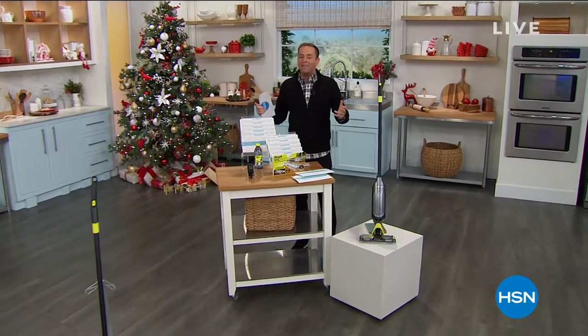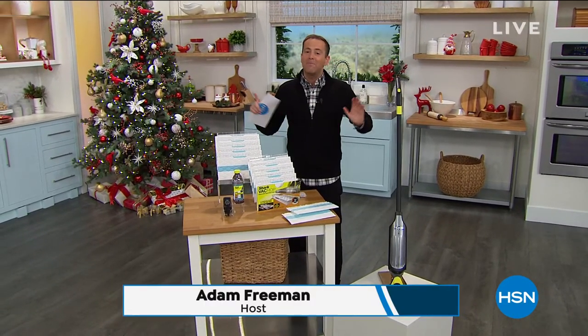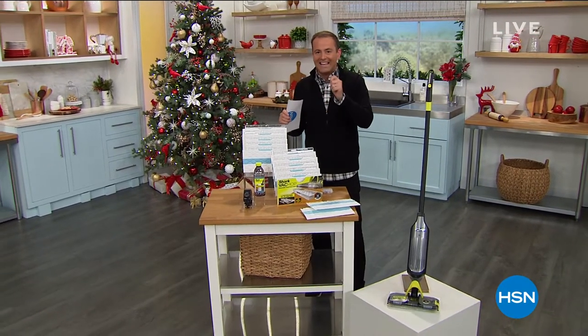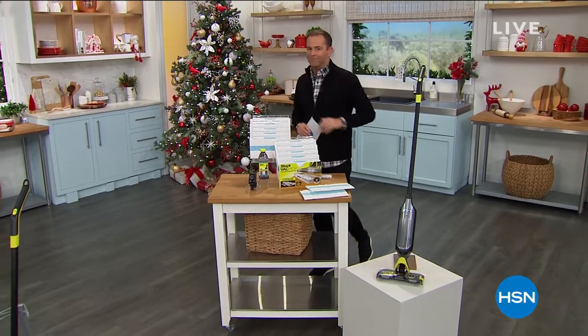Well, there is a buzz in the air, and there has been all night long. Tonight we debut the Shark Vac Mop Pro. The hype is real, folks. We're going to vacuum, we're going to mop, and then we're going to toss the pad. It's easy, it's simple, it's better. The revolution starts right here, right now.